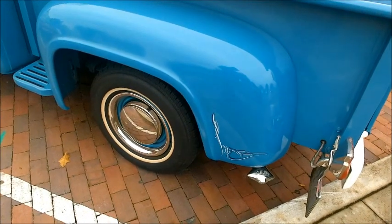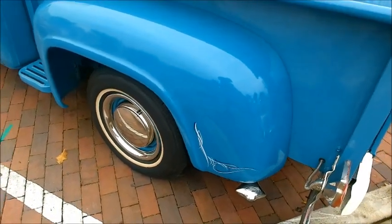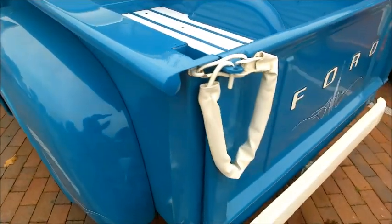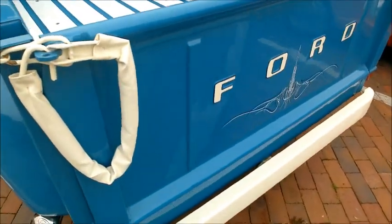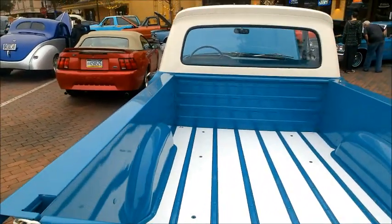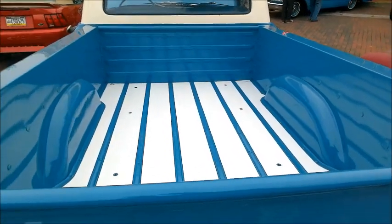Just amazing attention to detail on this truck. You can see the tailgate is held by chains, which are wrapped.